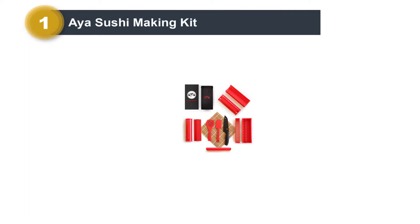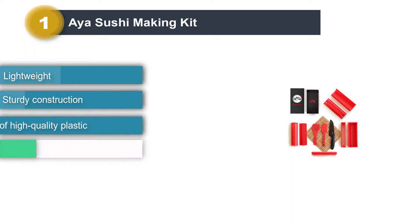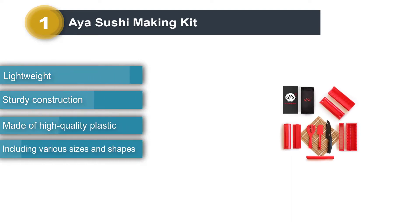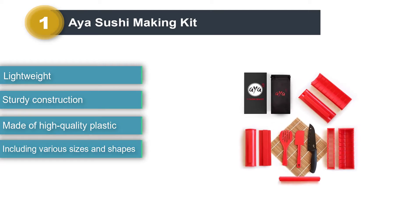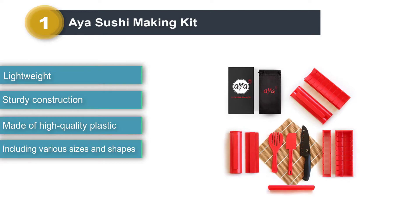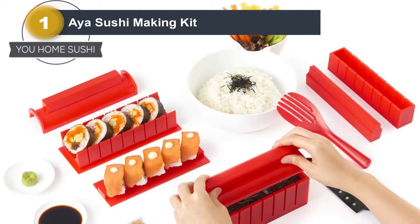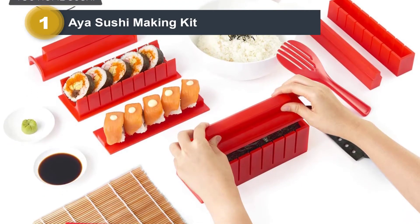Number 1: Aya Sushi Making Kit. Everyone likes eating sushi, but nobody likes to spend a lot of money to enjoy sushi in restaurants. Therefore, the Aya Sushi Making Kit will help you save your money and taste homemade sushi. The knife packed with this product is made of premium-grade material, and you can use it to cut your sushi. It is not only effortless to use, but also attractive-looking.